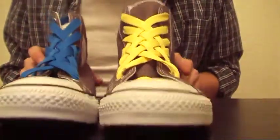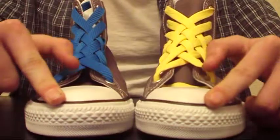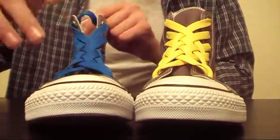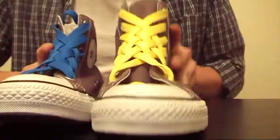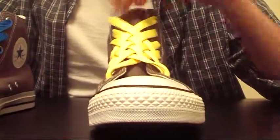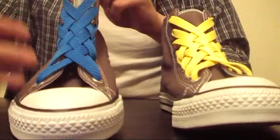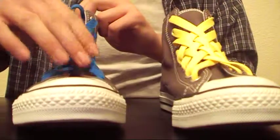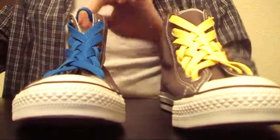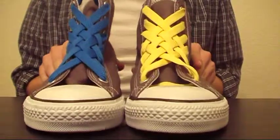Now there is a slight variation to this design. Instead of having the bar right here and starting here, you start right here and just work that way. Personally I prefer the yellow lace design because it's easier to slip into and the little bar doesn't really make a difference. But some people prefer this variation because that little bar makes the basket weave look more basket-weaved rather than slightly different. So these are your two different ways to make the basket weave design.